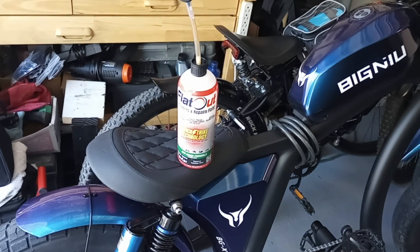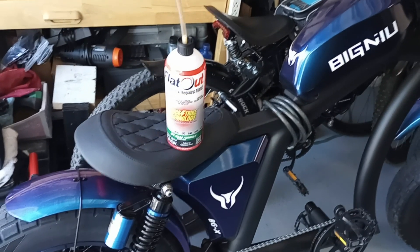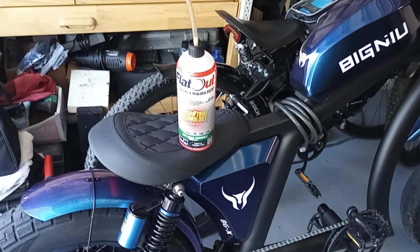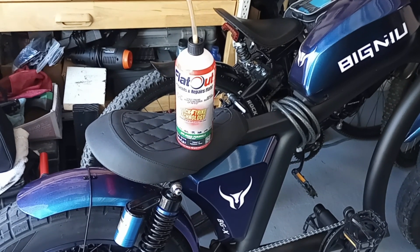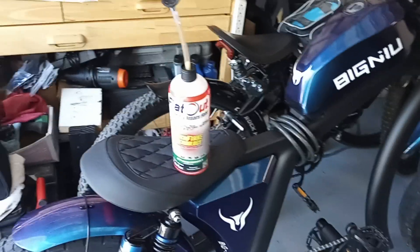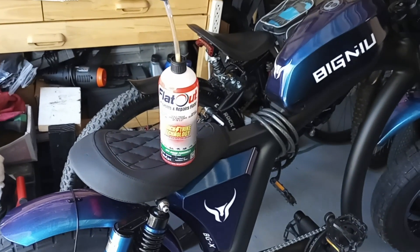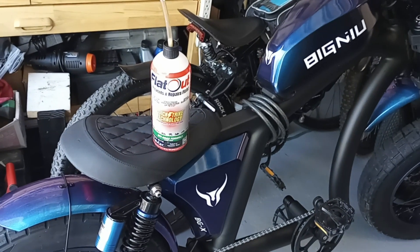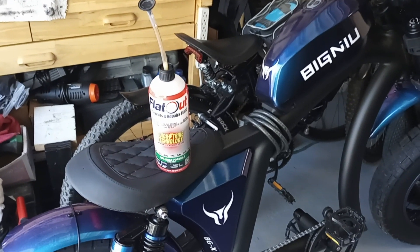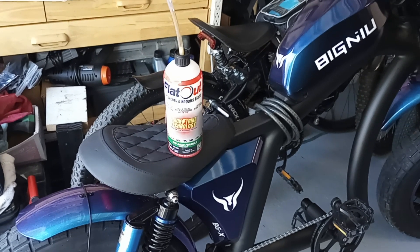Hello YouTube. This video is going to be about this Flat Out Quick Strike tire sealant. This stuff really seems to be the new age stuff to go to. It's easy to use, supposedly lasts 10 years. I watched a video where a guy took a drill with a quarter-inch and three-eighths drill bit and drilled a hole in his tire with a tube, and it sealed it. That's extreme, but apparently this stuff works great for a thorn, nail, or screw.